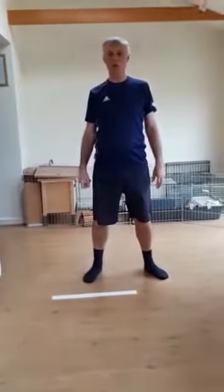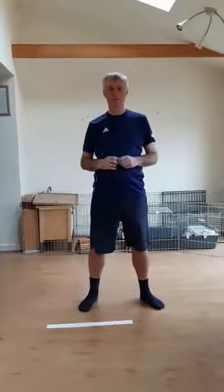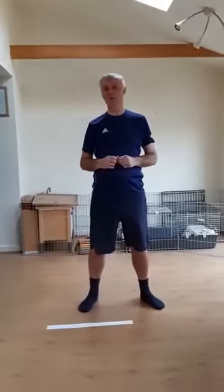Hi everybody, hope you're doing well. Just thought I'd put some PE activities together for you, just to have a little bit of fun at home. Being active is really good for your physical and mental health. I hope you enjoy these games.